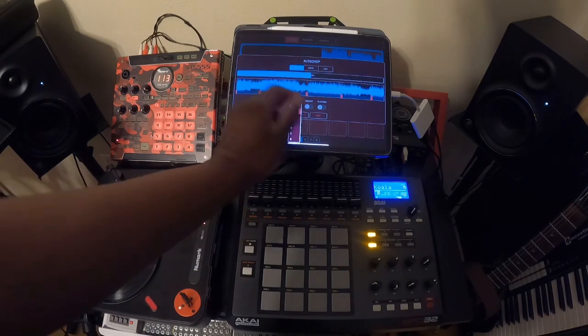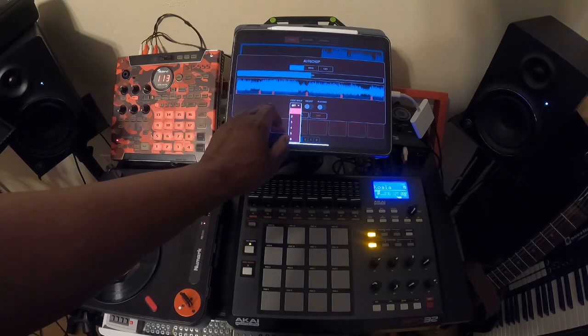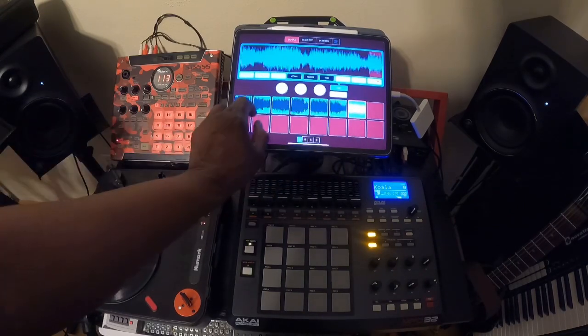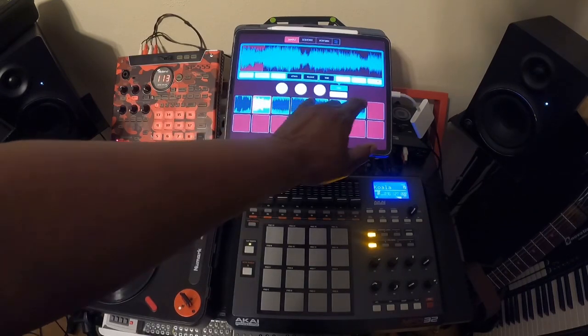You want to also make sure that you assign it to a choke group, that way the chops don't overlap each other. This is the original copy, and then these are the chops right there.